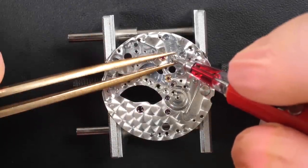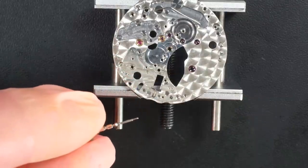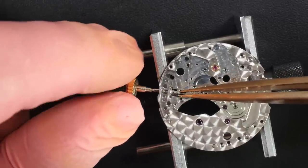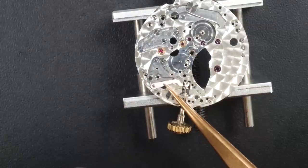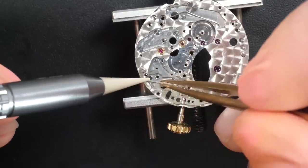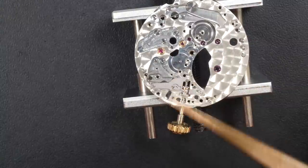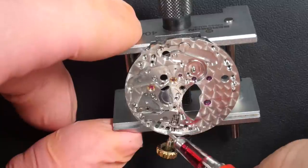Now focusing on the main plate reassembly. Rolex advises starting with the keyless work, so that's what I do — I follow the Rolex instructions. Putting in the winding pinion and clutch. It's very handy to have technical documentation; for calibers from Omega or Seiko you'll find a lot online, but for Rolex it's very rare and difficult to get. I managed to get a Rolex service book which tells me exactly where to put which oil and grease.